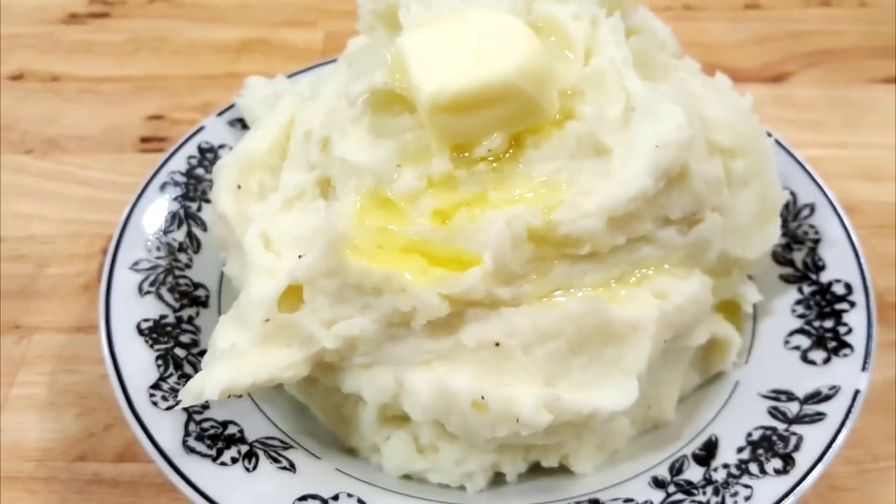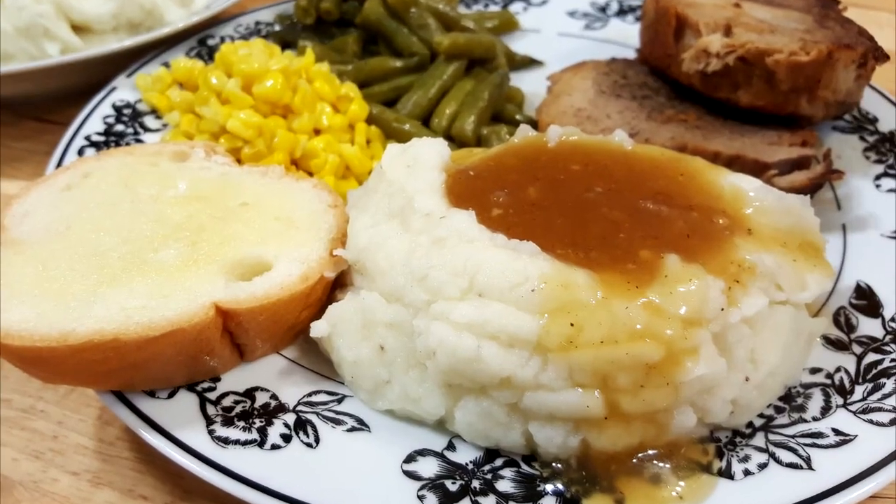Howdy folks and welcome to the Hillbilly Kitchen. Today we're going to be making mashed potatoes. In this video I'm going to share with you every single secret I have learned over almost 50 years of cooking for making the perfect creamy pot of mashed potatoes.